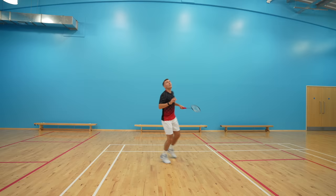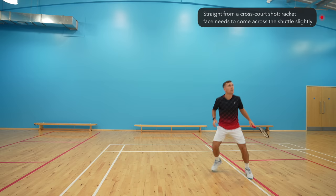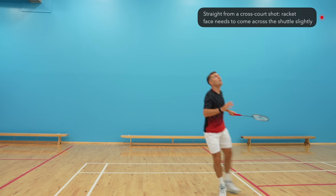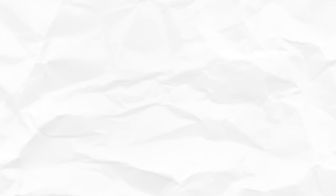Those practices are great because they only need half a court, but it is important to practice cross-court clears too. When hitting cross-court off a straight shot, your racket face needs to end up pointing in the direction you want the shuttle to travel. When hitting straight clears from a cross-court shot, you might want to hit slightly across the shuttle to make it go straight.